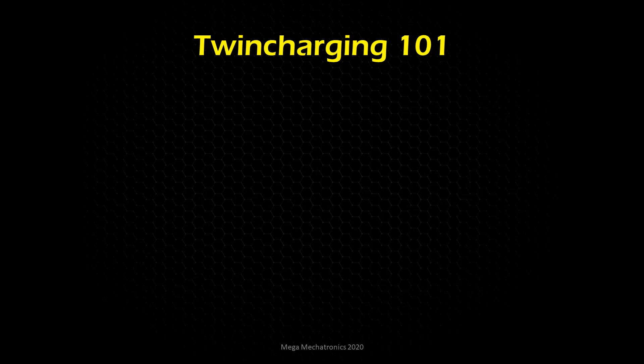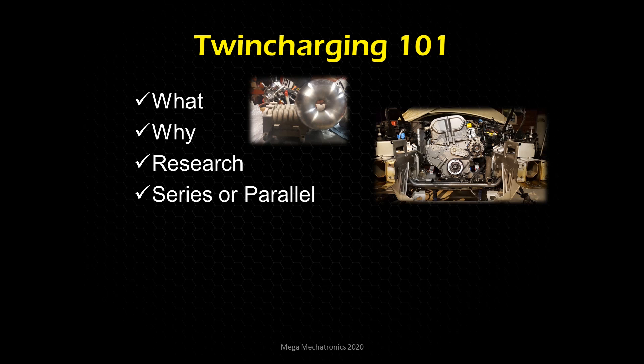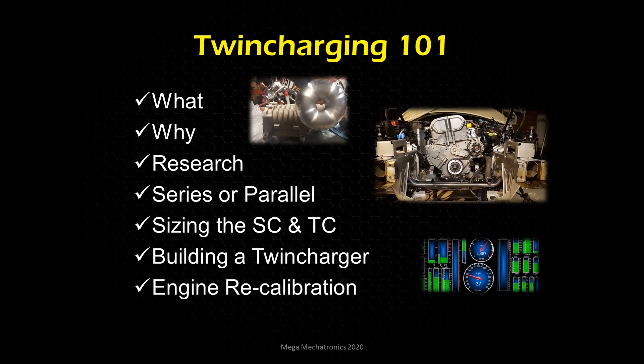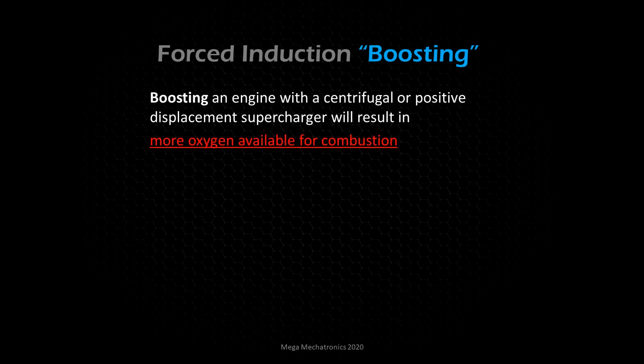What you'll get out of this: what is twin charging, why would anyone twin charge an engine, some research on what's out there — there's actually not a whole lot — series versus parallel configurations, sizing of the supercharger and turbocharger, how to build a twin charger, and engine recalibration. This series is really aimed at beginner and novice people, but experienced folks should also be open to confirming their existing beliefs.